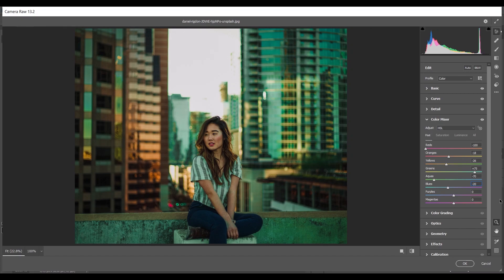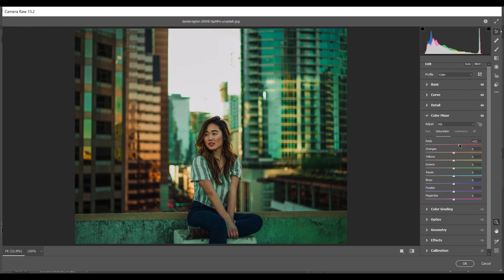Coming to the Saturation option — I'll increase the saturation of Red around plus 20, Orange around plus 24. For Green I want to decrease it, giving around minus 34. For Green minus 85, Aqua minus 65, Blues minus 60, Purple minus 40, and the last one Magenta around minus 35.